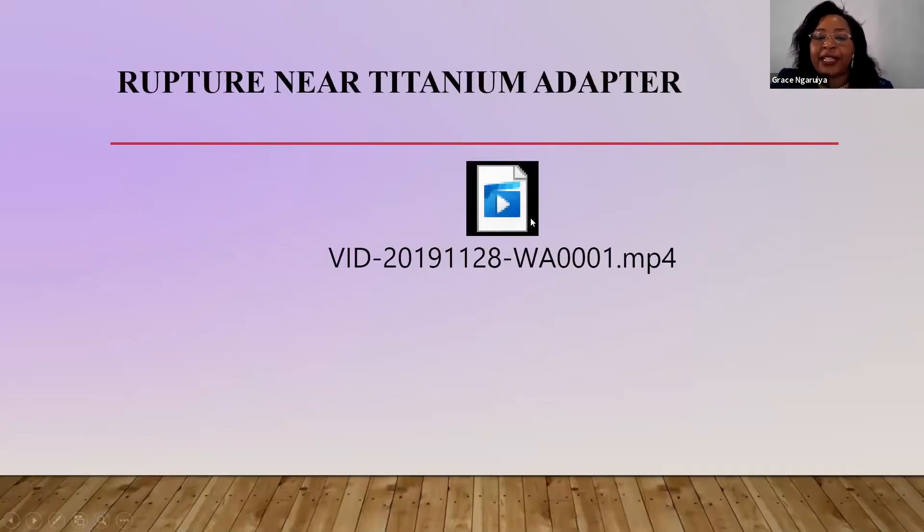For the other patients, because the catheter was not so close to the exit site, I wanted to show you how it was.